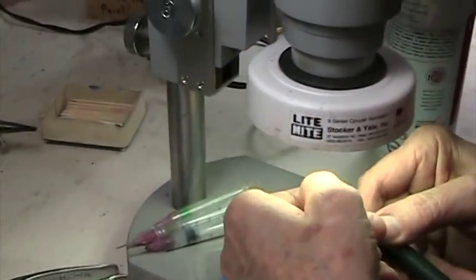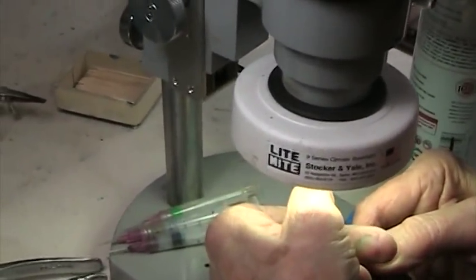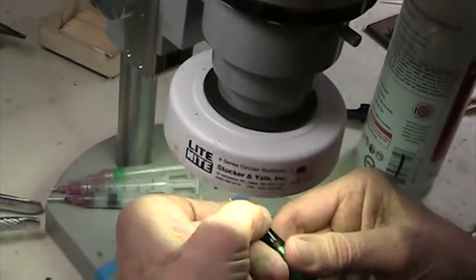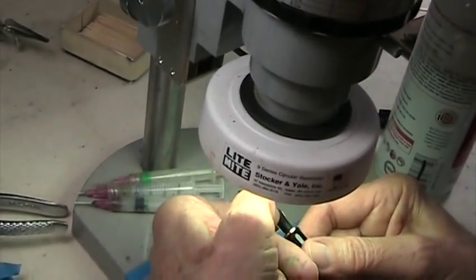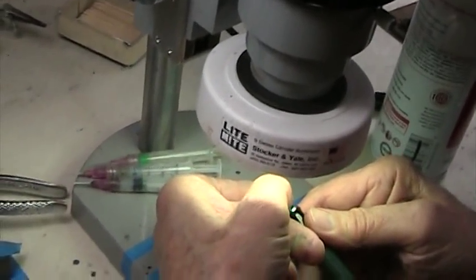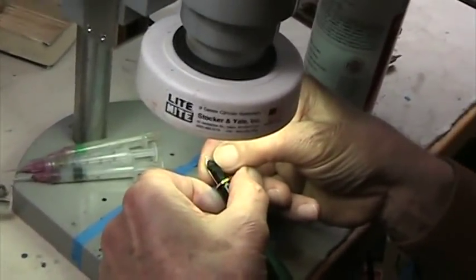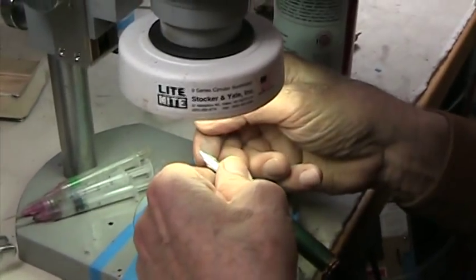The idea here is to turn this nib into a cursive italic of our own variety — one that has a little more crispness, a little more definition, and is less skippy than what they're after.